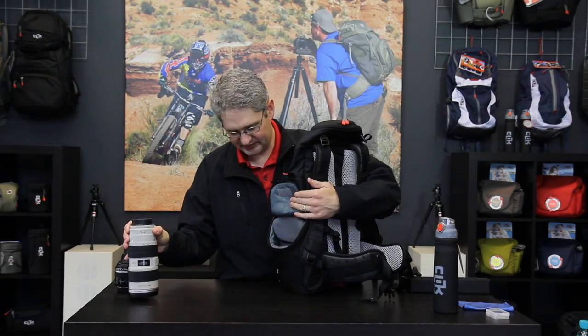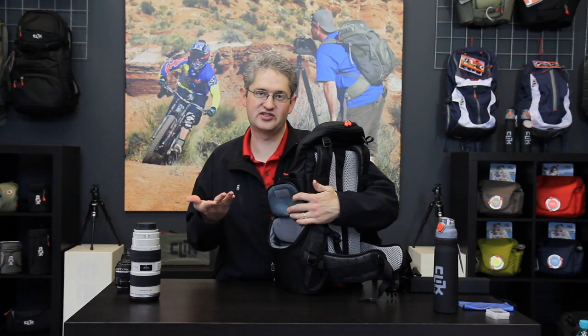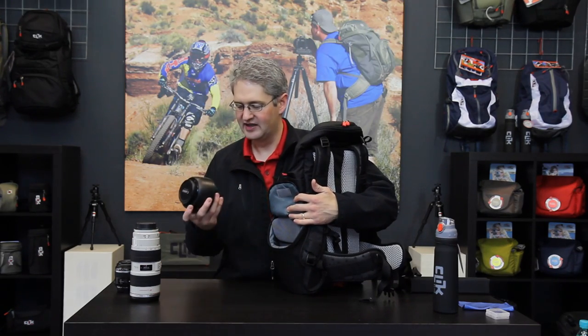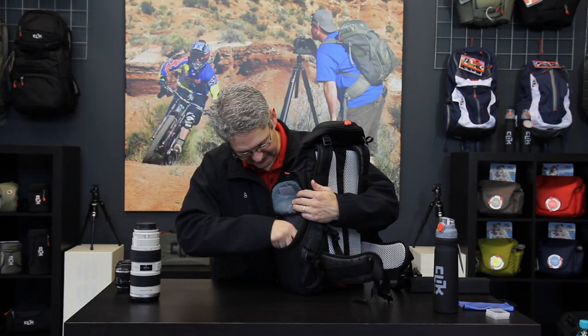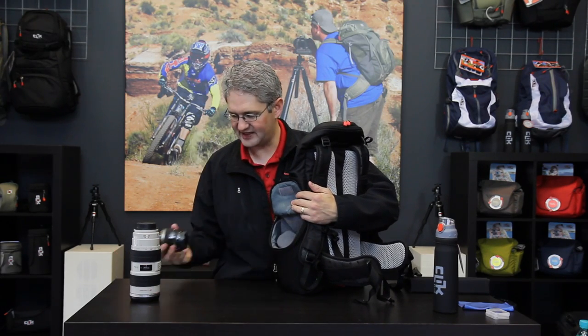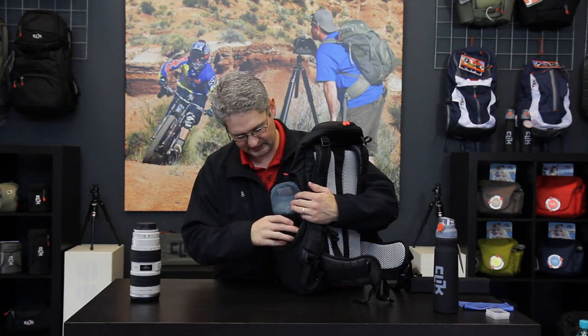However, you are also able to put other lenses such as two primes or two short lenses in here. This is an 85mm 1.4. Then I can move this divider down just on top of it and add a second lens such as this 60mm macro lens.